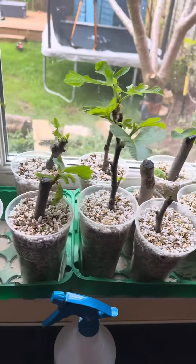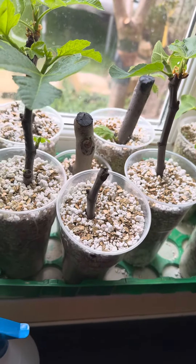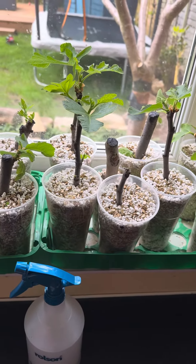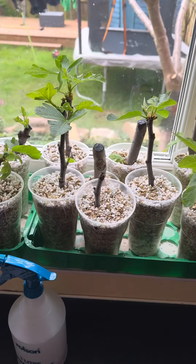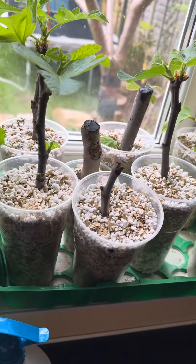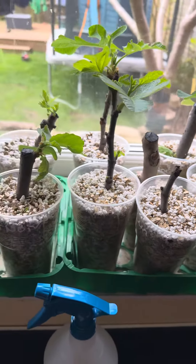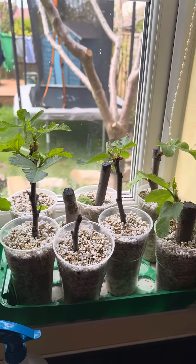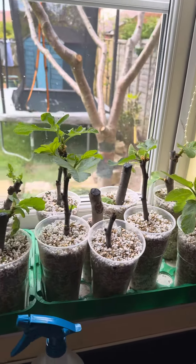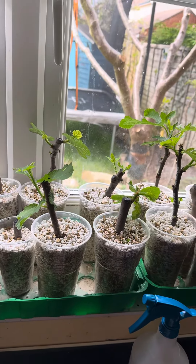These are some of the varieties I've got from my mate Brian. A couple of them have got no leaves — I don't think they've taken. You don't always get 100%, but it's near enough. On the bright side, I've taken a few cuts off them and grafted those, so I do have a backup for most of them anyway. I'll keep you guys posted — I'll pot these up and then take them to the greenhouse.